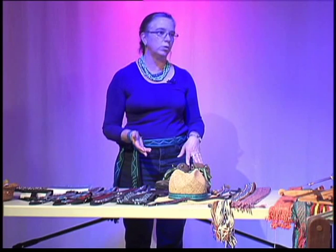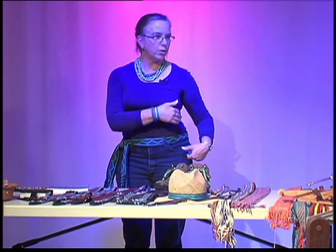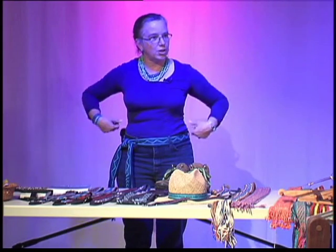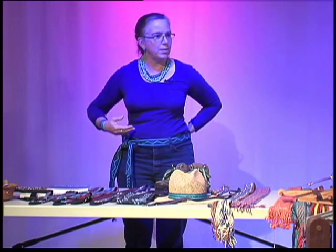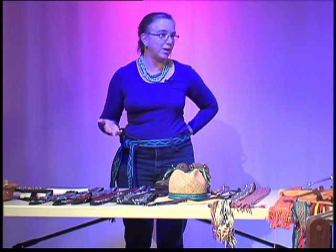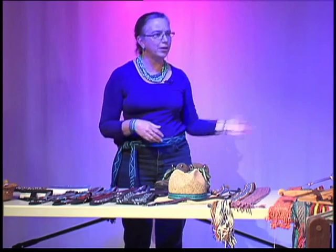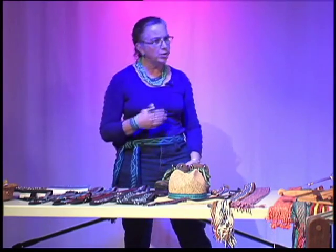I just finished a sash for a woman who had a coat worn by Inuit women so they can carry their babies on their back — it's got a little pouch they tuck them in, but it requires a sash that goes around and helps support the baby. I'd never heard of this, but I get these requests and I always say, oh yes, I can do that. I learned that from my father too.